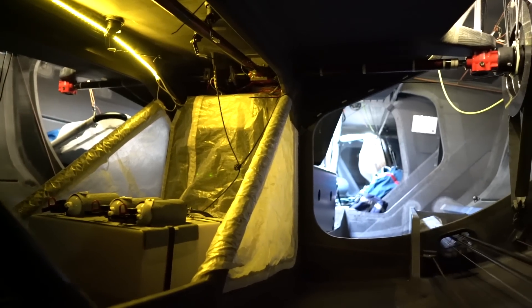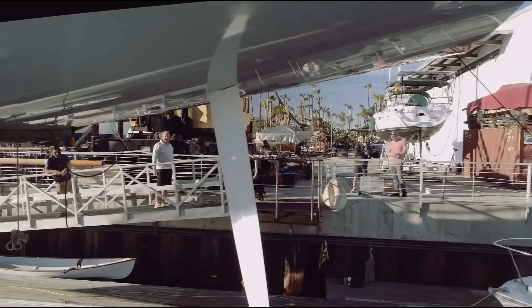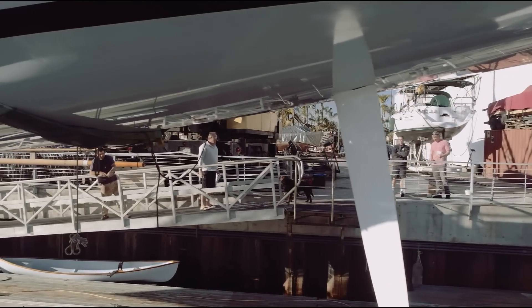With a Spartan interior, they have basic accommodations for coastal and offshore sailing. The single rudder can either be tiller or wheel steered.